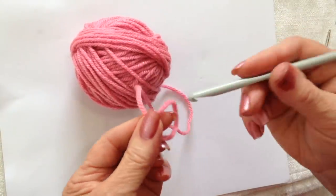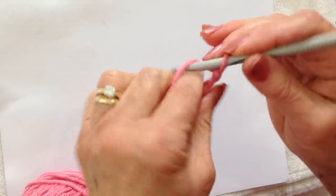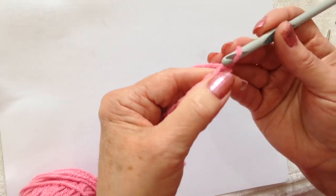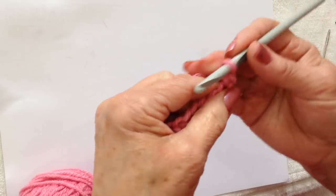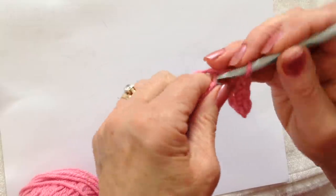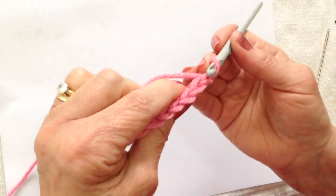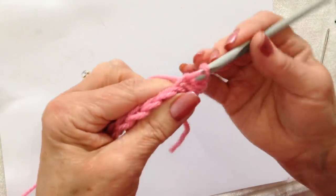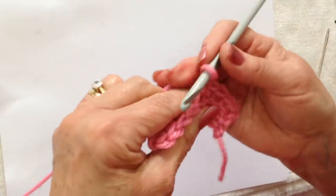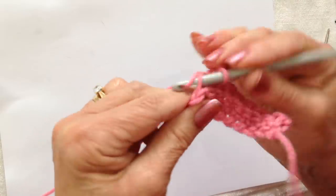To make the shawl, I'm only going to work with 1 strand. Start with a slip knot and chain 10: 2, 4, 6, 8, and 10. Single crochet in the 2nd stitch from the hook and in each stitch all the way across the chain. Chain 1 and turn, working in the back side of the stitch only, single crochet in each stitch all the way across. Every row is the same: chain 1 and turn, single crochet in each stitch across, working only in the back side of the stitch.